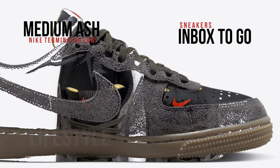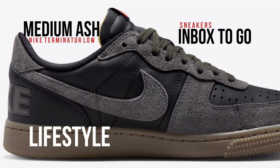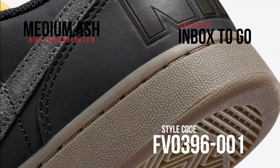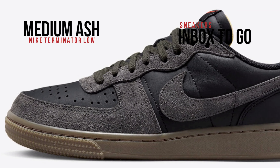The shoe is dressed in a chic blend of hues that includes black, medium ash, and gum dark brown. In order to improve breathability, perforations were strategically placed on the toe box, which is constructed from a combination of mesh, hairy suede, and leather. A pleasant contrast is produced between its medium ash overlays and black bases.